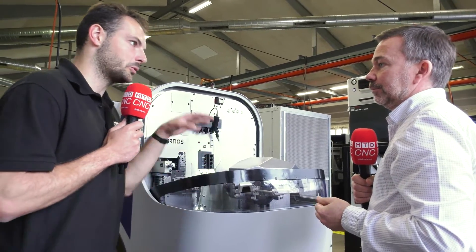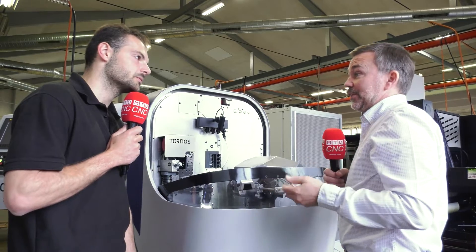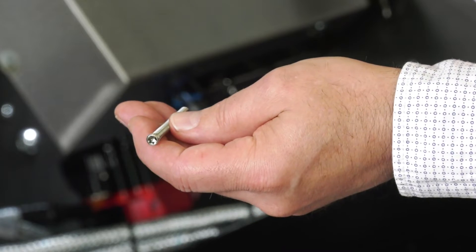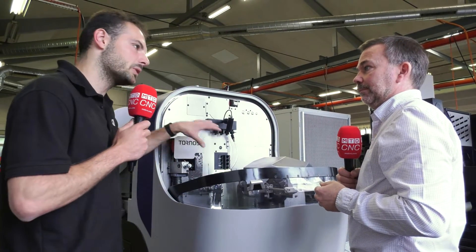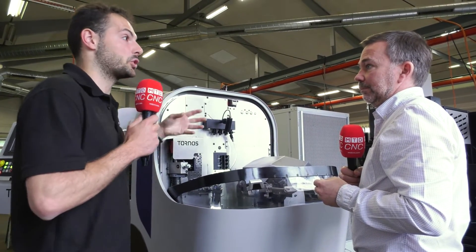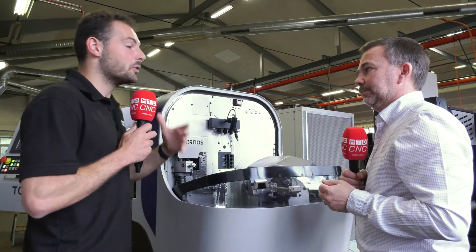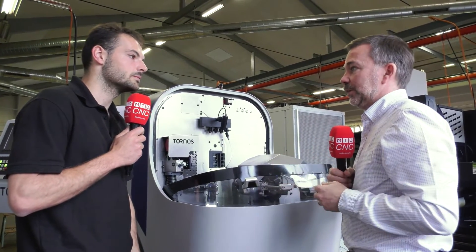The 4mm and 7mm Swiss Nanos are very popular — why do you need a 10mm? It's market-driven. This gives us the bigger bar capacity and also longer lengths. A lot of the demand comes from the medical sector for bone screws and that type of equipment, but other markets will also benefit from that increased capacity. For anyone who felt their parts were a little too long for the 4 or 7, the Nano 10 has a 100mm maximum stroke. You can also run it bushless up to two-and-a-half to three times diameter — it's all about the options for achieving the absolute smallest cycle time for that part.